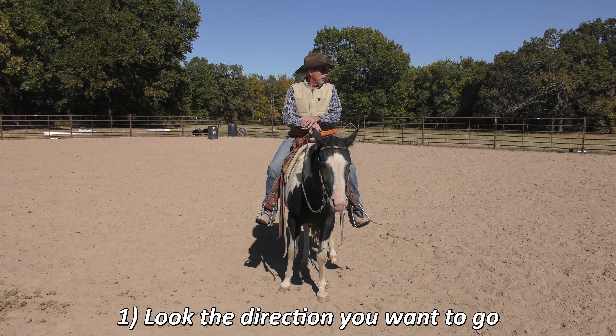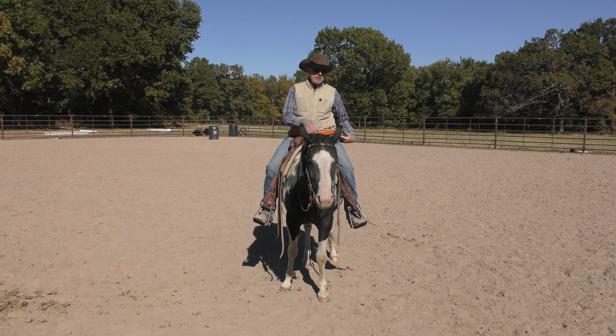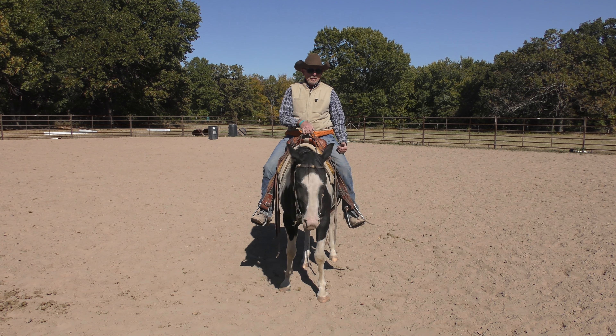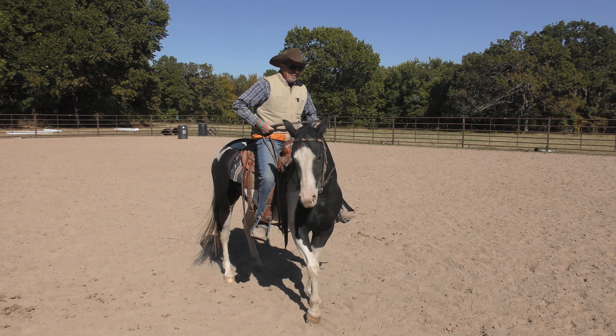Watch what happens to my shoulders when I look left. For one thing, she can see my head — her eyes are on the side of her head, so she can see my head turn, and also my shoulders turn, and then slightly my hip drops. All that happens when I just look the way I want to go. She didn't respond to it this time — she wanted to walk off — let me get her back in position.